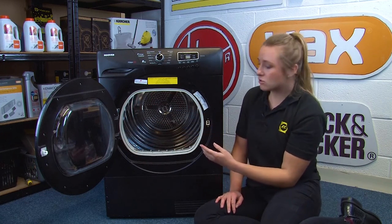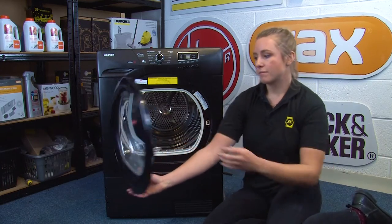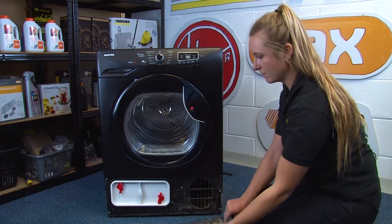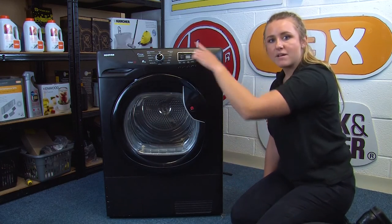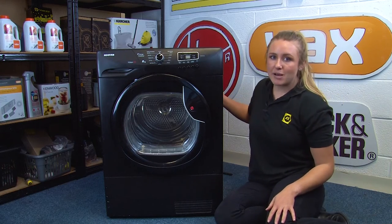As we can see on this Hoover tumble dryer, the rating plate's here. But if it's not there on your appliance, we can look underneath the kick plate on the front, and also on the control panel fascia. If you still can't find it there, you need to look on the side and also the back of the machine.